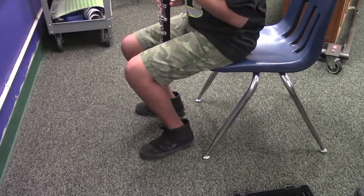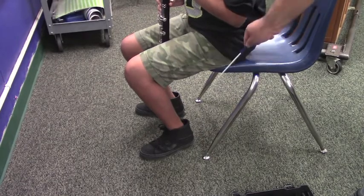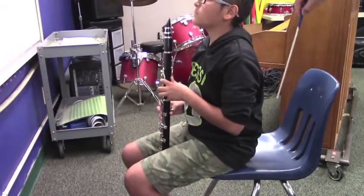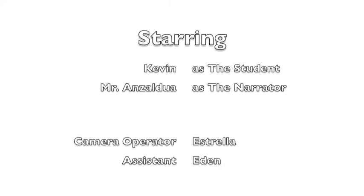When playing the clarinet, sit forward in your chair with your feet flat on the floor, sitting up tall with no slouching. Thank you for watching and stay tuned for lesson two.